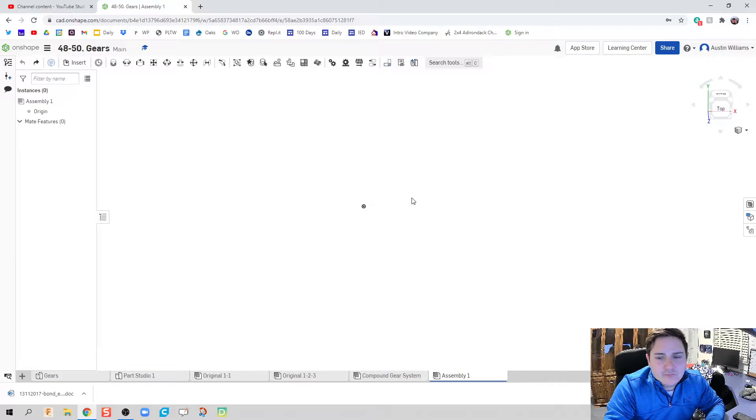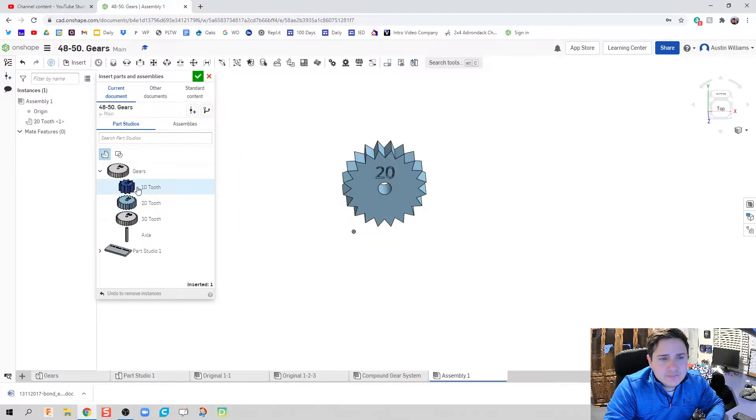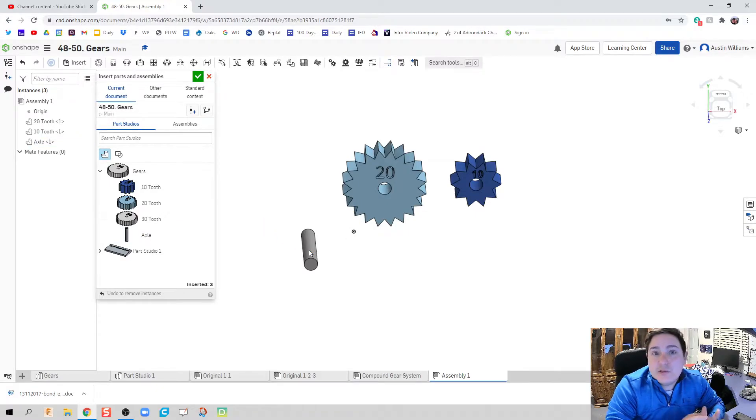First I'm going to create a new assembly file and insert the pieces I need: a 20-tooth gear, a 10-tooth gear — it doesn't really matter what you use as long as it's a 2-to-1 ratio — and then an axle. There are other combinations that would work, but 2-to-1 is a little more straightforward.